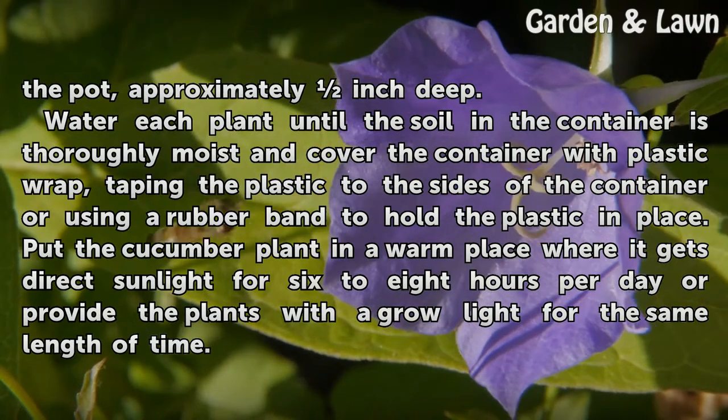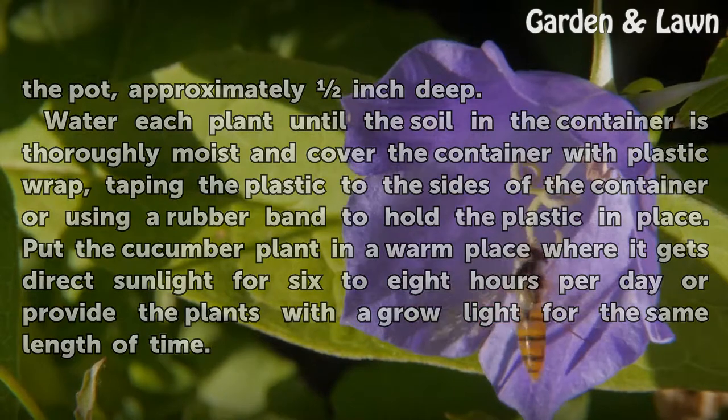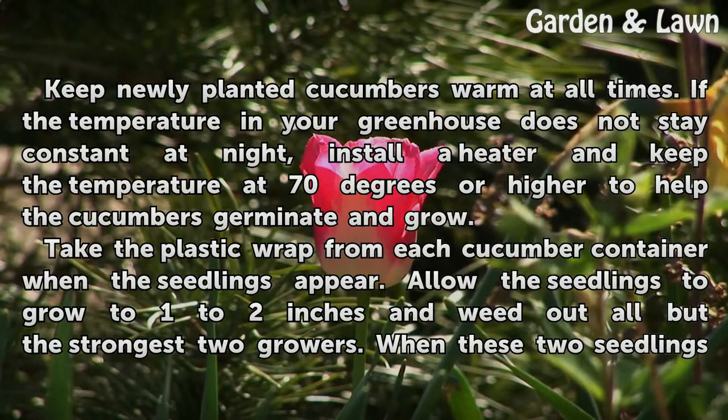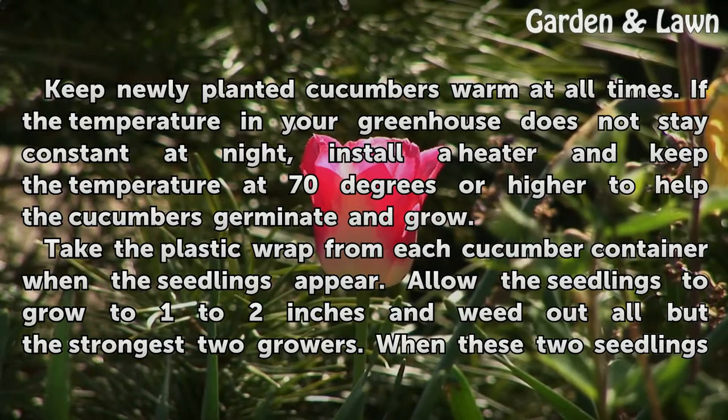Put the cucumber plant in a warm place where it gets direct sunlight for six to eight hours per day, or provide the plants with a grow light for the same length of time. Keep newly planted cucumbers warm at all times. If the temperature in your greenhouse does not stay constant at night, install a heater and keep the temperature at 70 degrees or higher to help the cucumbers germinate and grow.